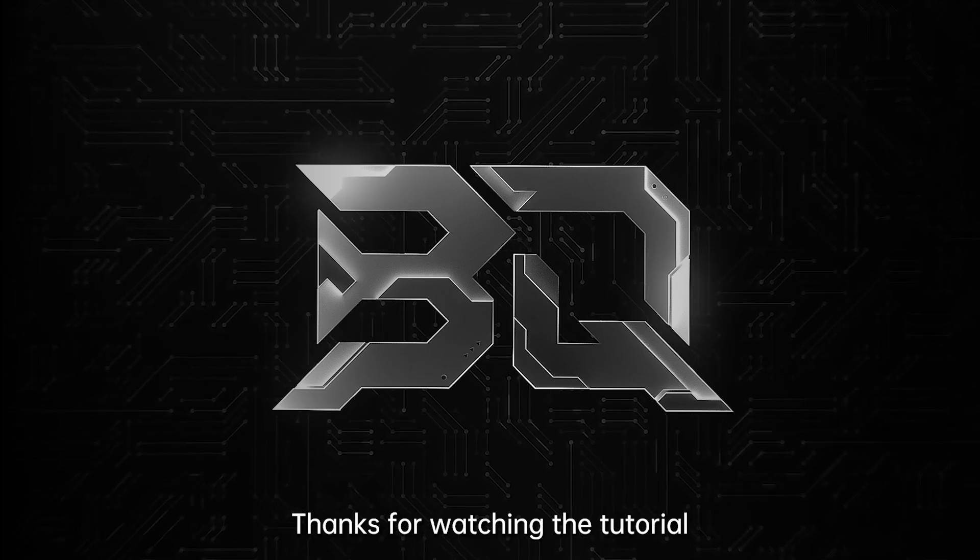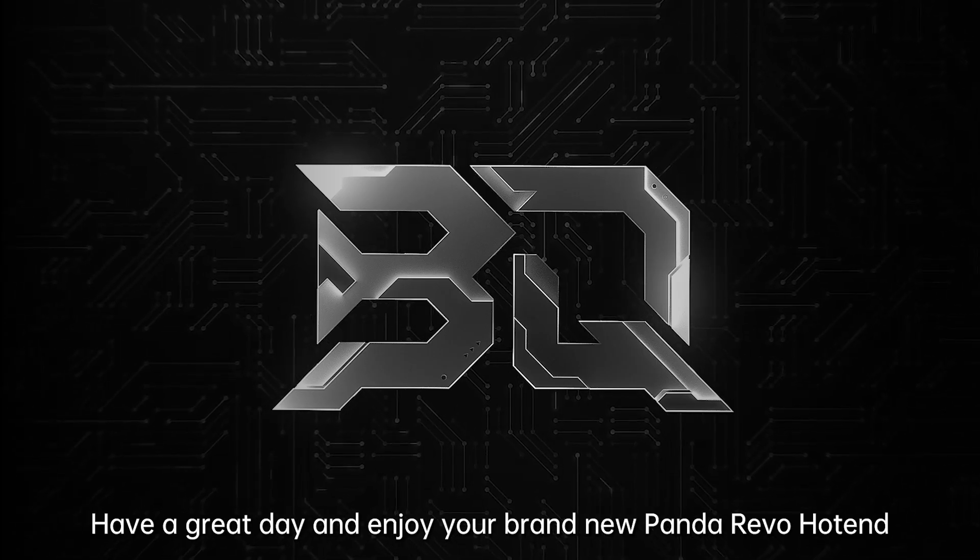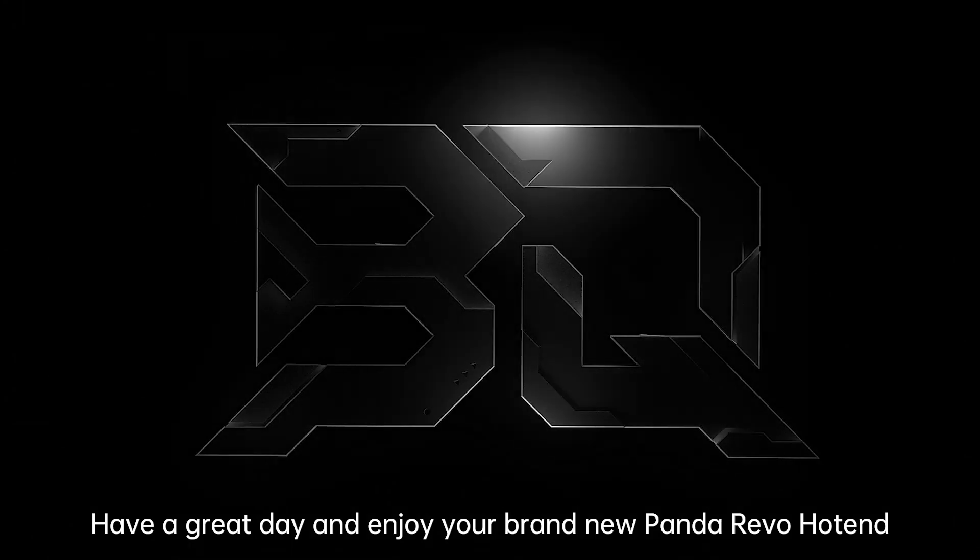Thanks for watching the tutorial, have a great day and enjoy your brand new Panda Revo hotend!